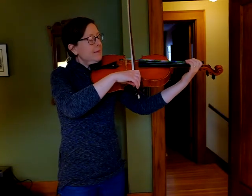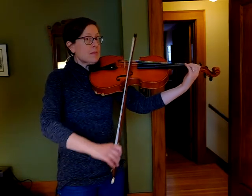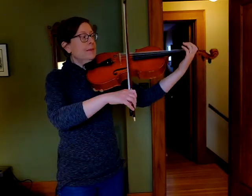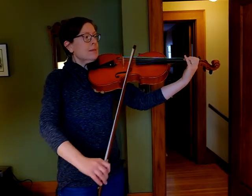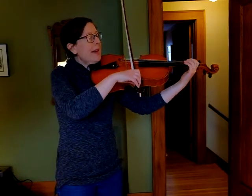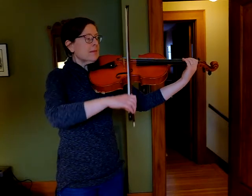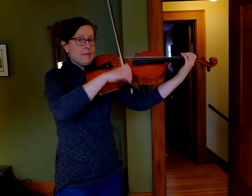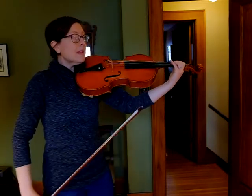Echo after me. Your turn. Let's do that one more time — make sure that your first and second finger are touching. One more time, echo after me.